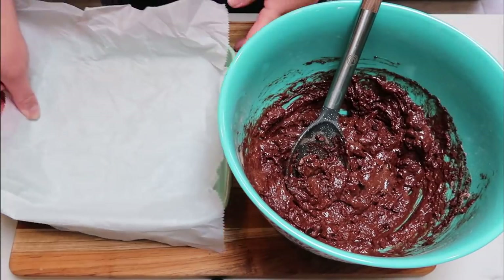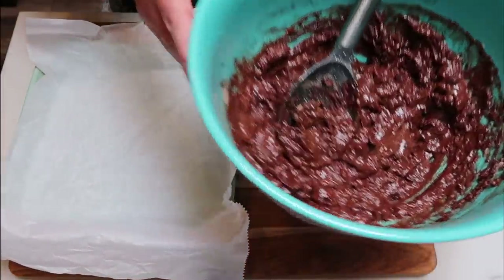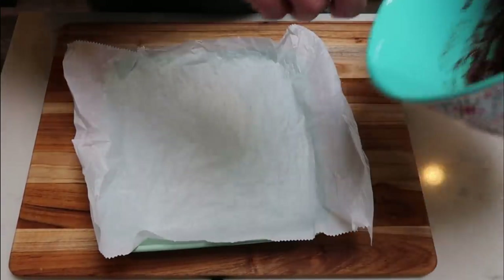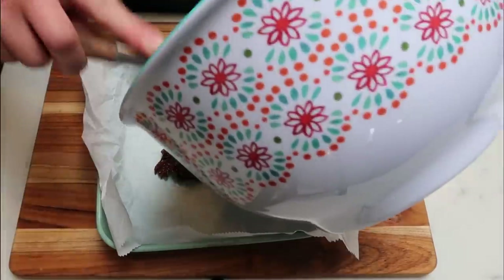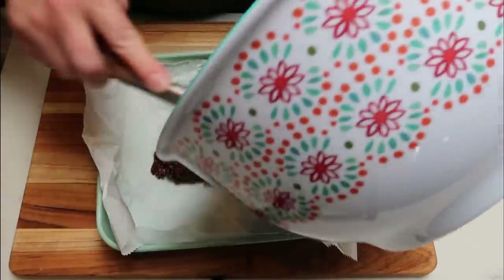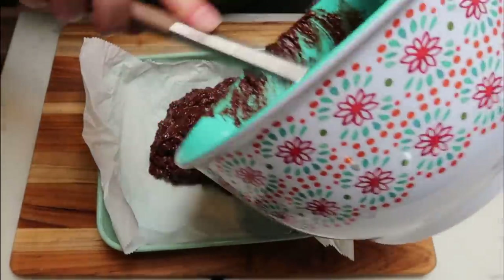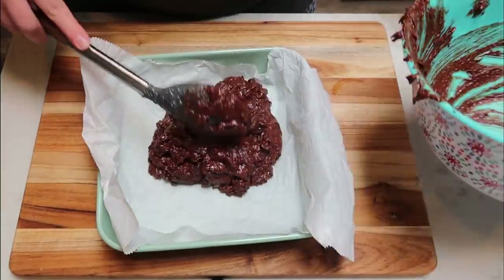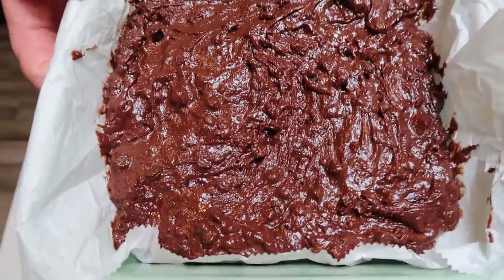I pulled out my baking dish lined with parchment paper — if you crinkle it up first, it tends to sit better in the pan. Here is our brownie mix — it's going to be so good with those chocolate chips in there. We're going to add the mix to the baking dish and smooth it out as evenly as possible. My oven is preheated at 350 degrees and we're going to let these cook for about 25 minutes until a toothpick inserted comes out clean. I tasted the batter — it's amazing, so good and nice and sweet.